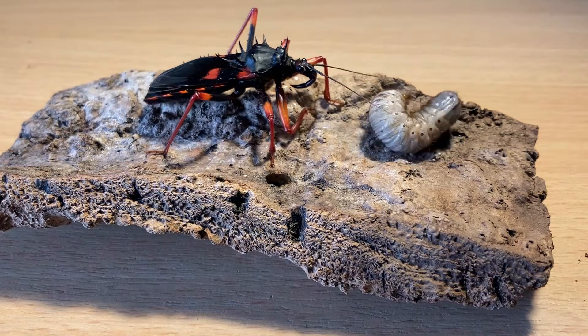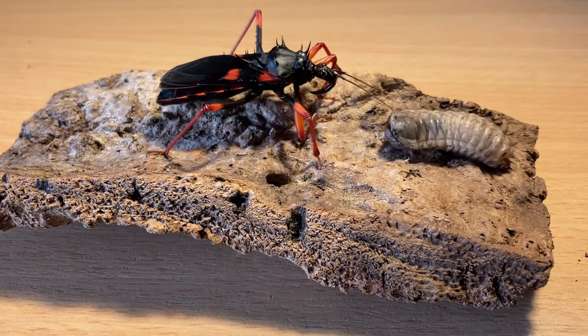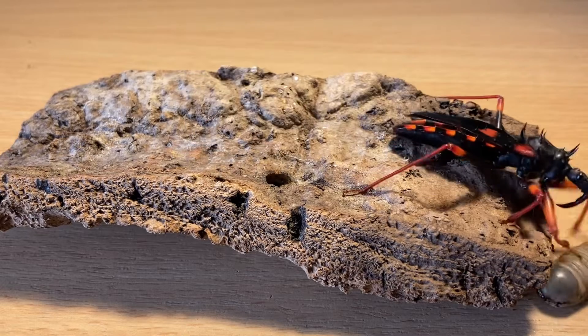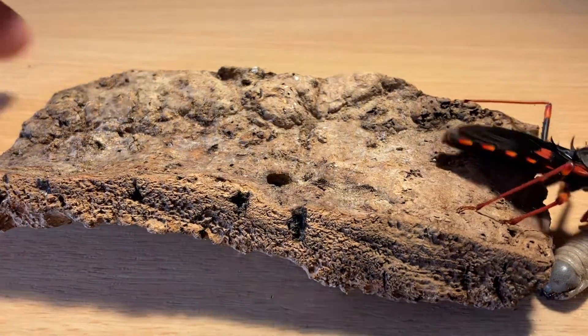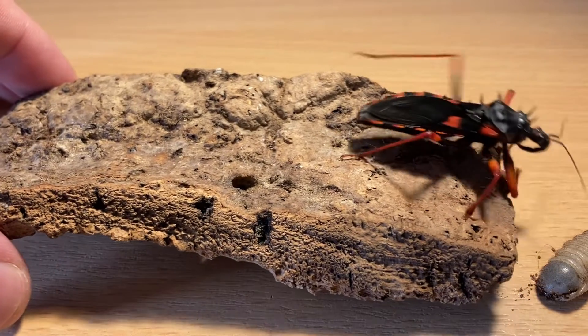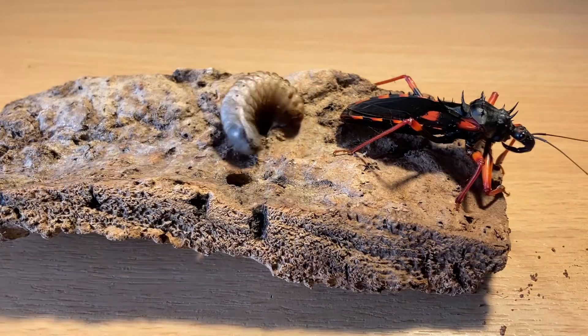It's been a while since it actually moulted, so I'll be surprised if it's not hungry. It looks like it is — definitely interested. Let's just move it over to here.